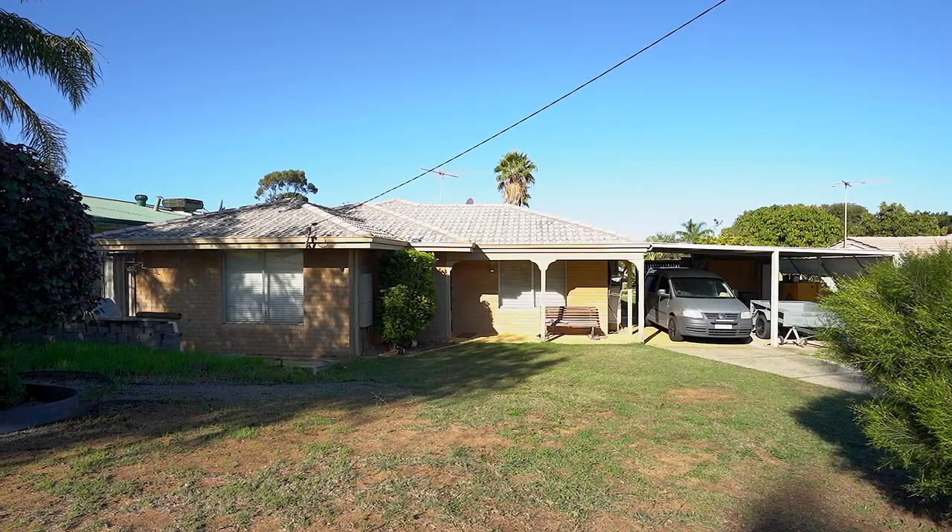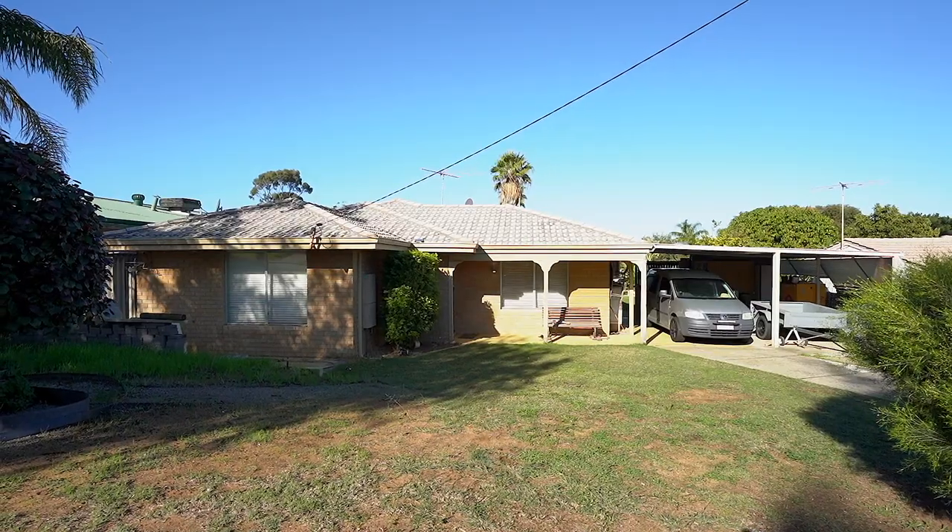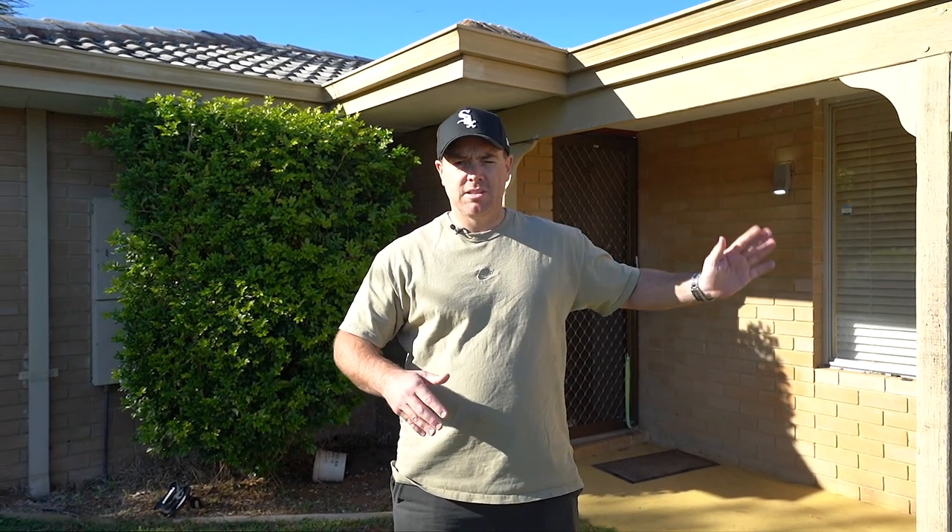G'day guys, Graeme here. Just at a property I'm about to settle on next week in Parmelia — it's another renovator property that I'm going to flip. I purchased it off a great guy, Glen, who's just over there. It's an off-market purchase. I did a letterbox drop, which you guys know I do a lot of. Glen was looking to move down to Narogen, so he wanted to offload this one.